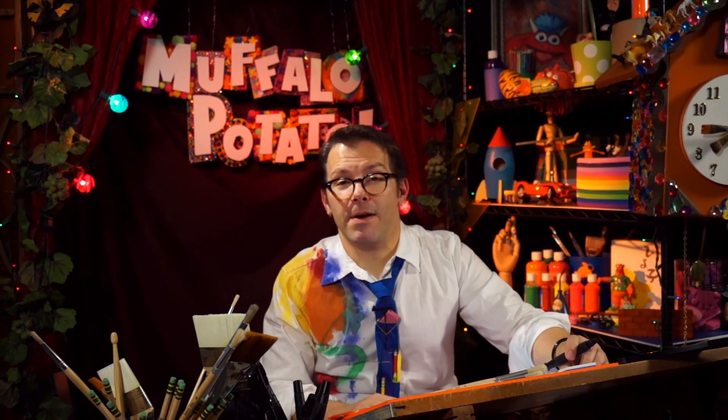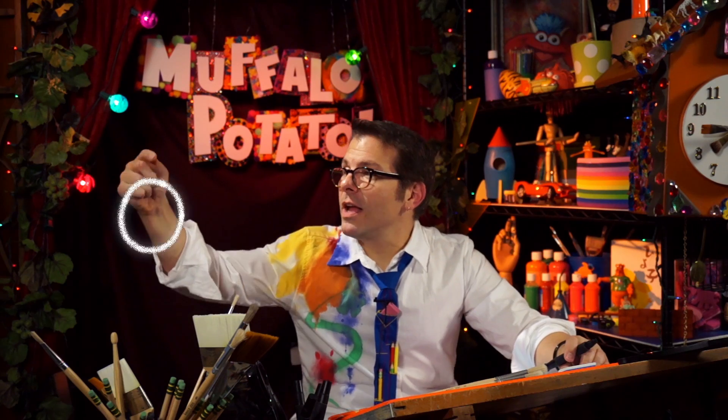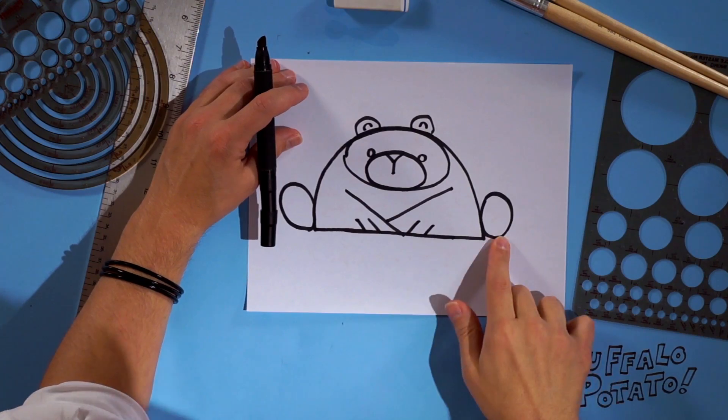And now we're gonna draw the pads on the bear's feet, which is a big circle and three small circles right above it, right here and right here.